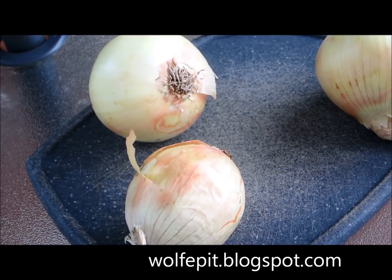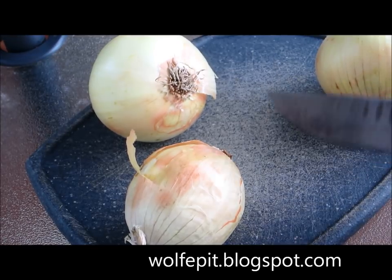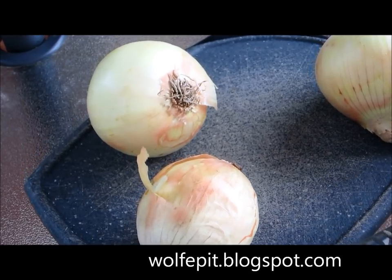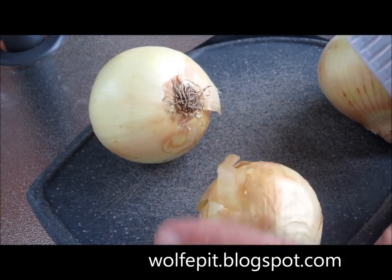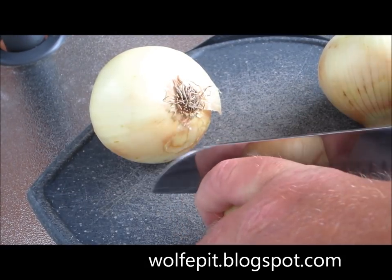So we're making liver and onions today. I haven't made this in years — my mother used to make it really, really good; that was one of her classic dishes. We're going to start off by chopping some yellow onions into rings and then sautéing them down first.